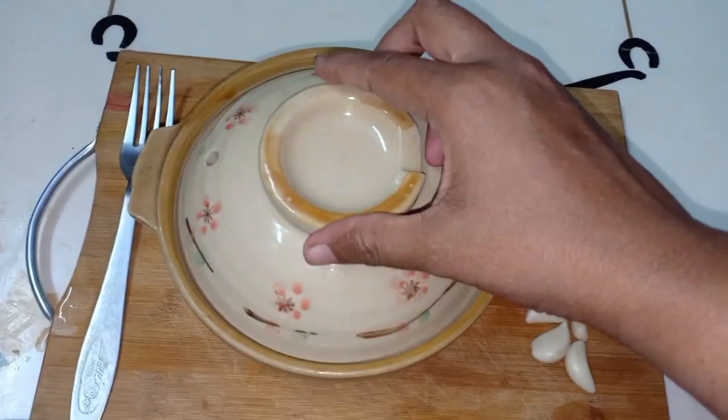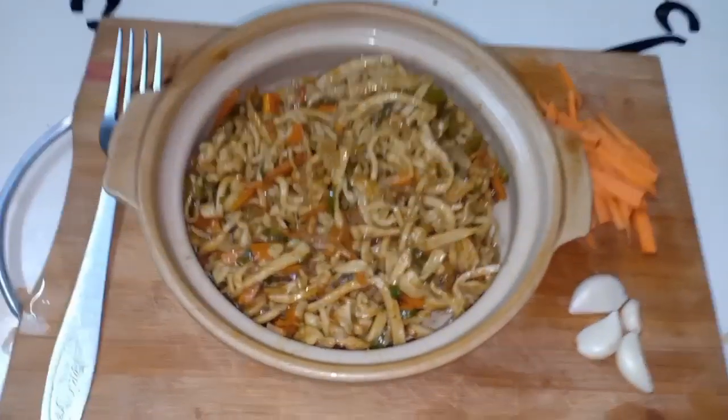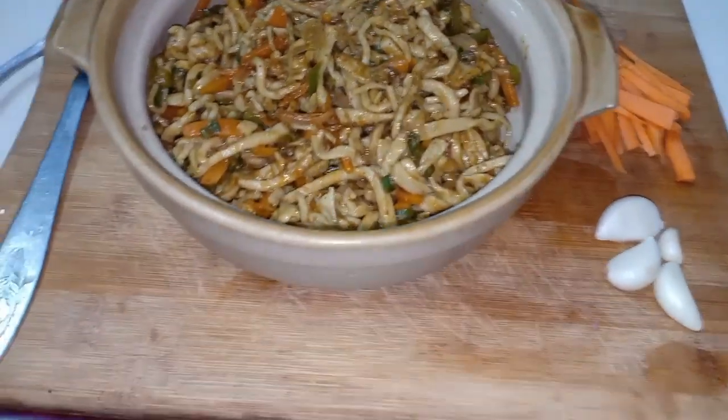Hi, hello, welcome. Welcome back to our channel Let's Just Like Straight. I am going to show you how to make homemade wheat noodles.